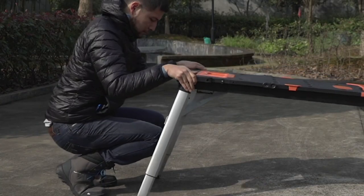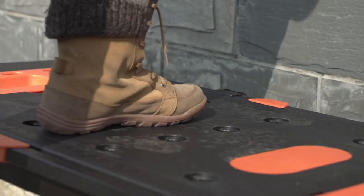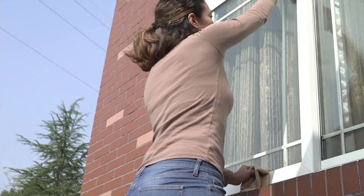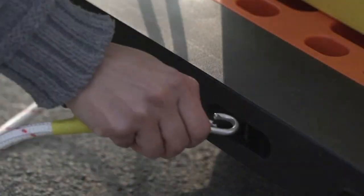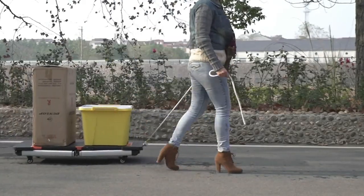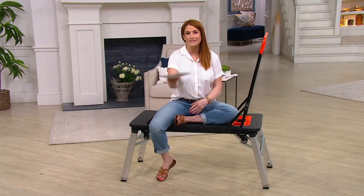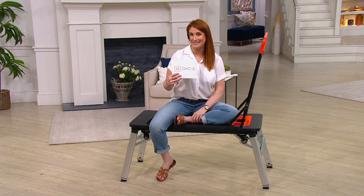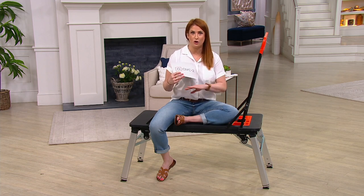So if you need to charge your phone while you're working — maybe you're storing measurements or directions on there — it's great to have right at the ready. Or if you need to charge your power tools, maybe you're using a driver and need to give it a little extra charge. It has all those capabilities.